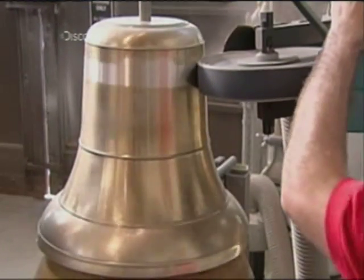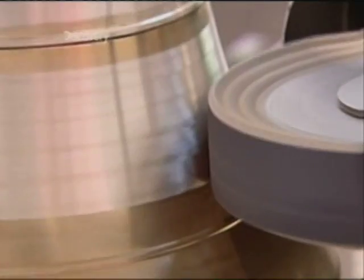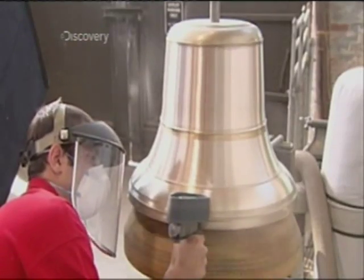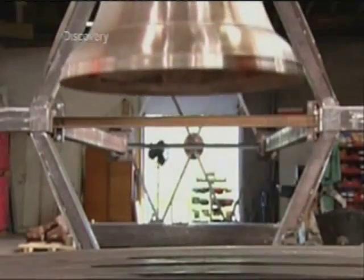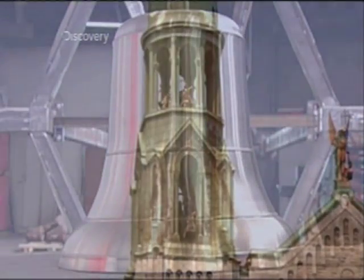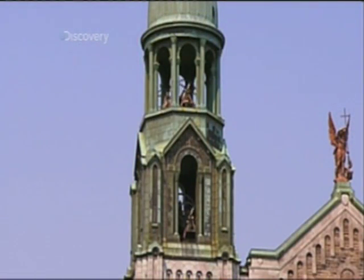Every bell this factory produces goes through six stages of polishing, starting with a coarse grinding belt and finishing with a fine cloth buffing wheel. Two hours of polishing later, the bell looks as beautiful as it sounds.